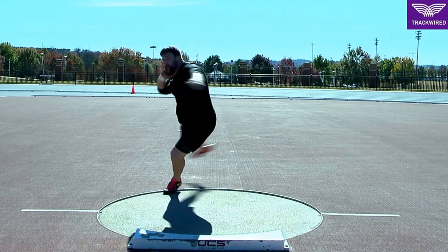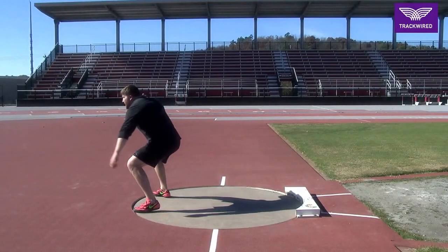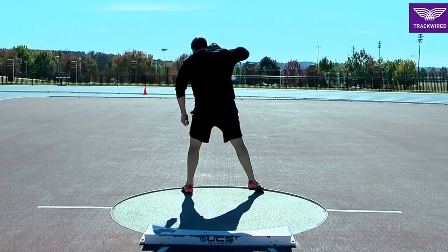This is a full rotational throw in the shot put. Here the athlete is focused on rhythm and timing throughout the circle.